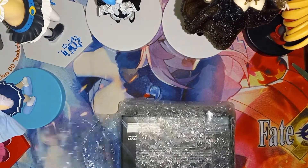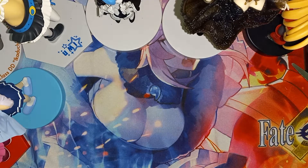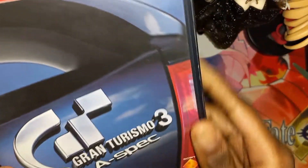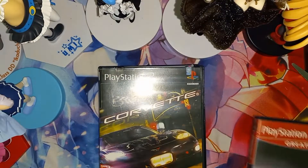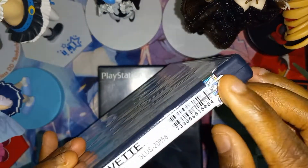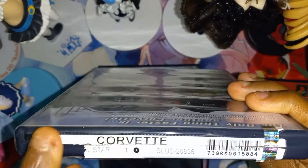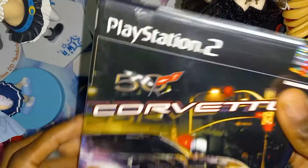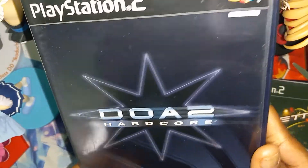Let's cut this tape off, and there we go, it's now out. Here you can see Gran Turismo 3 A-Spec for the PlayStation 2, Greatest Hits. We got Corvette right here. Still has that seal thing at the top. Sadly, this piece is missing, but it's not brand new — I just like seeing this. It's very clean. And we got Dead or Alive 2 Hardcore for the PlayStation 2.